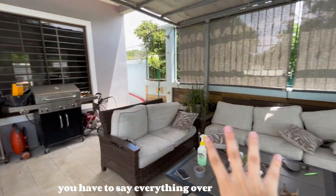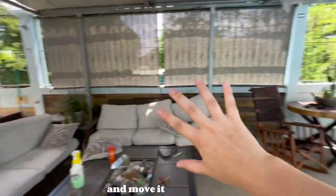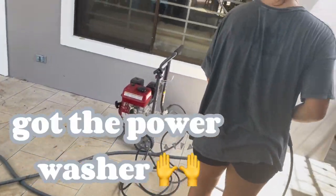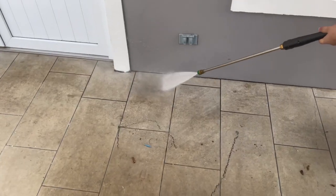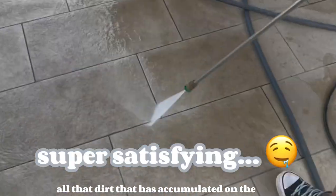We have to take everything over here — the couches, our barbecue — and move it all over there. Just look at all that dirt that has accumulated on the floor.